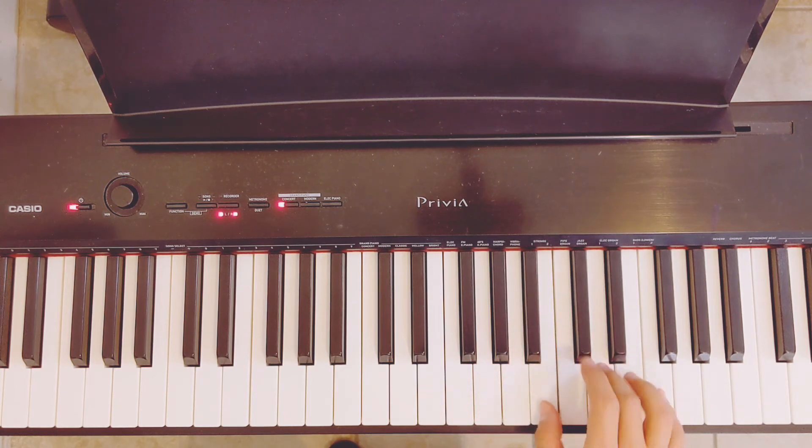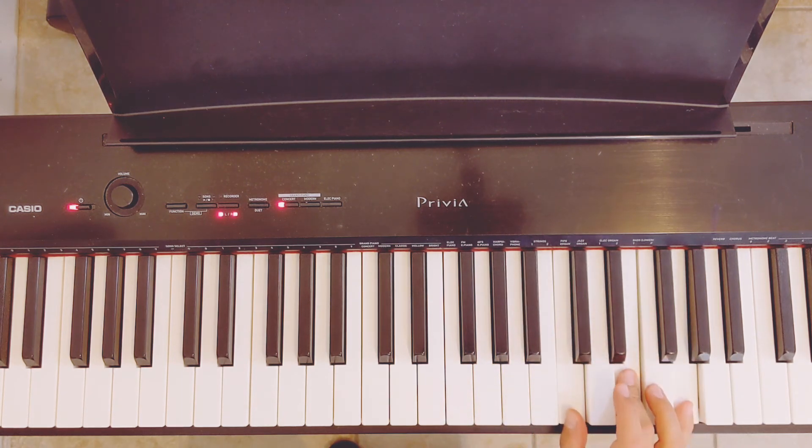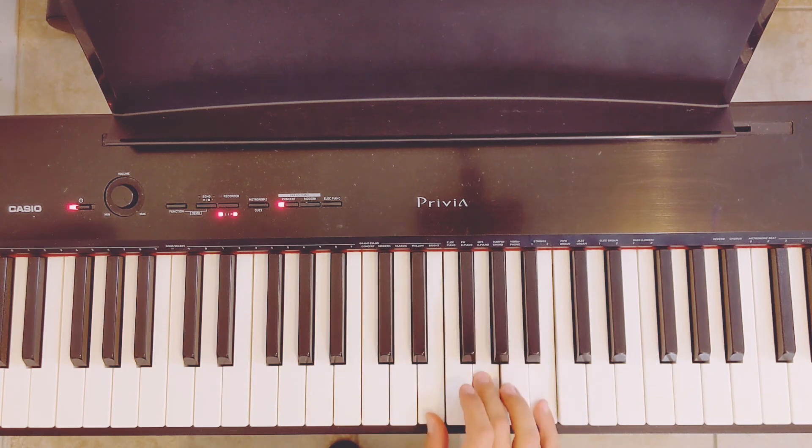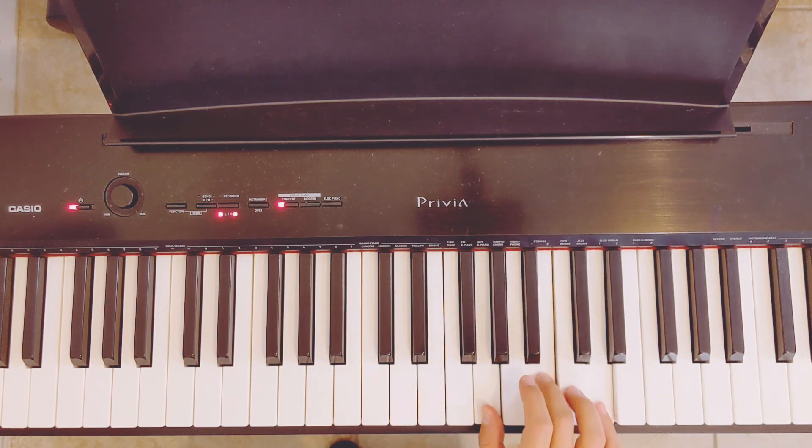Notice that the thumb is going to tell you who is the leader. The thumb tells you the chord — C chord, D chord, E chord, F chord, G chord.